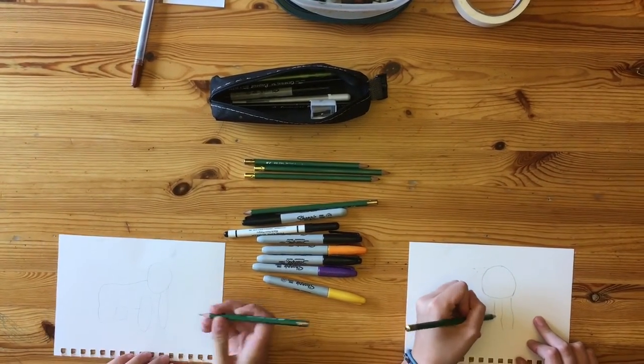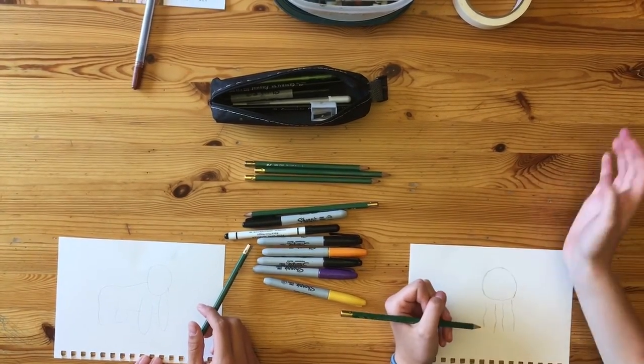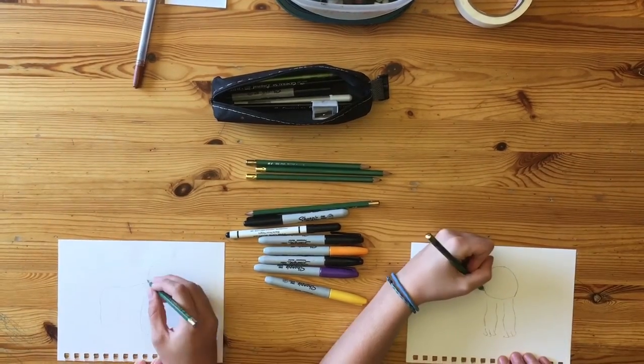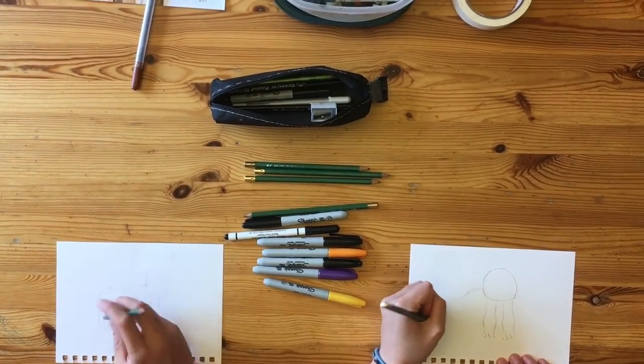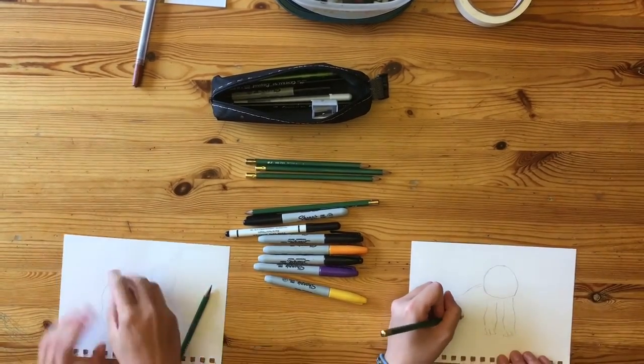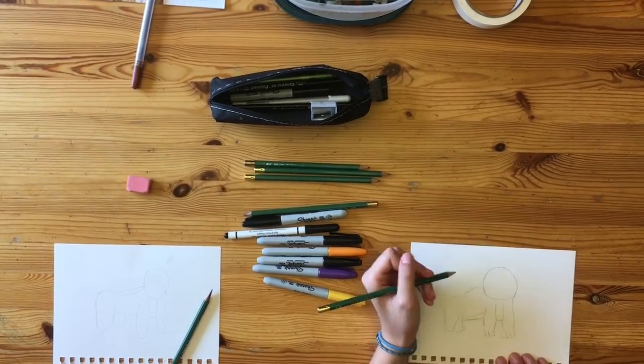Your next step is to draw Harambe's arms. They go immediately underneath his head and extend about two inches down, if you're drawing on the same size of paper as us. Then you go into his body and legs, and if you're like Ra, you can even draw a tail.